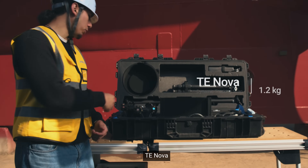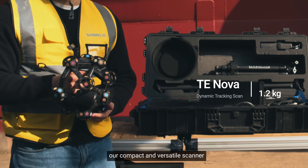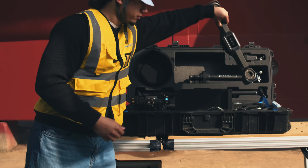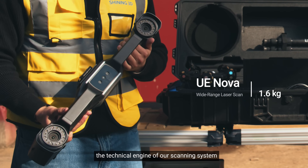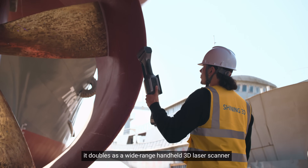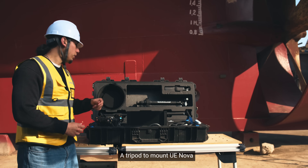Here's what's inside. The TE Nova, our compact and versatile scanner. The UE Nova, the technical engine of our scanning system — not just a tracker, it doubles as a wide-range handheld 3D laser scanner. Also included is a tripod to mount the UE Nova.